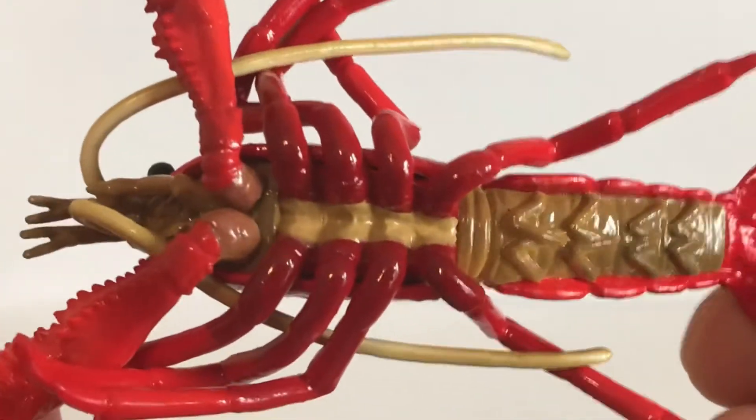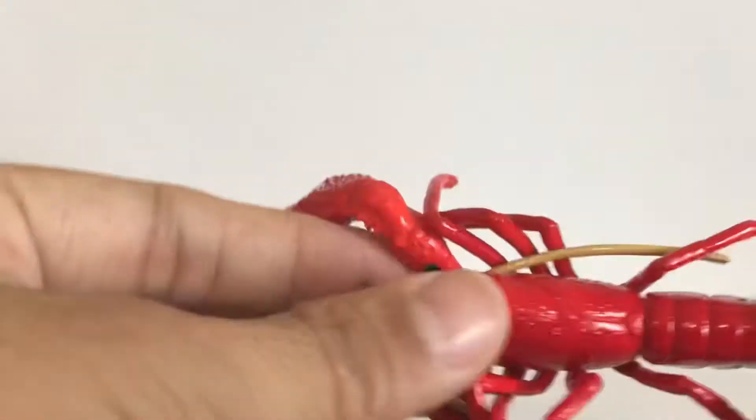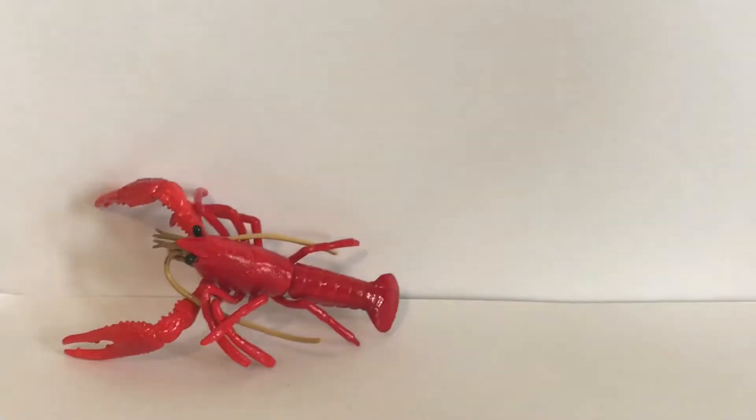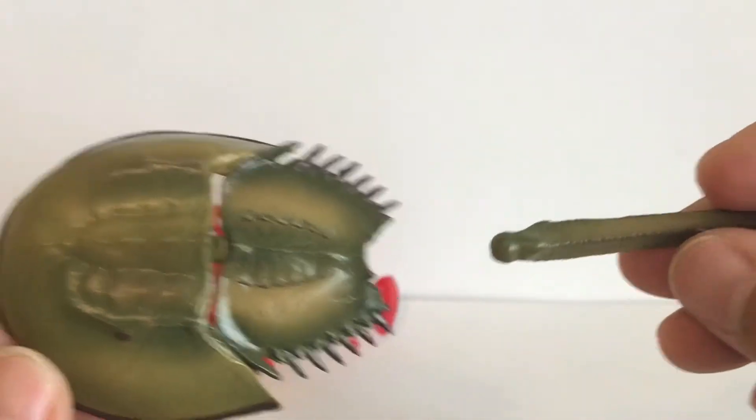Even the bottom of the crayfish has really nice details. Our last figure is the horseshoe crab, and it comes with two pieces.